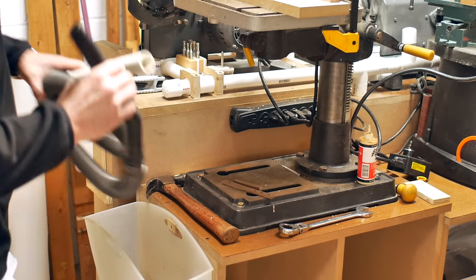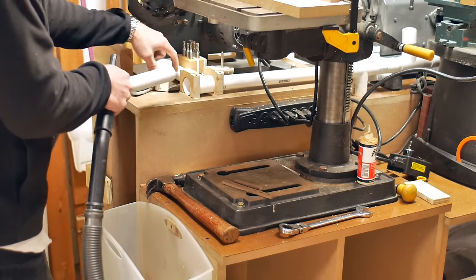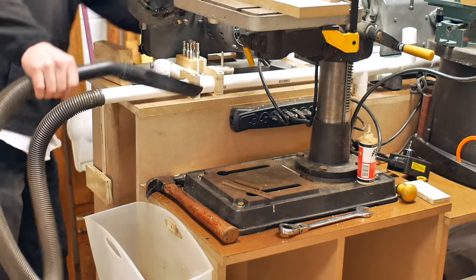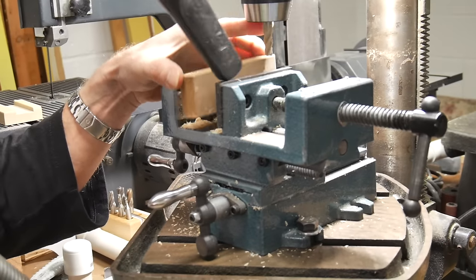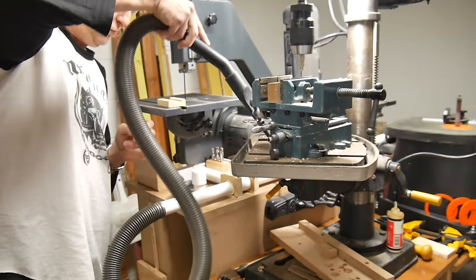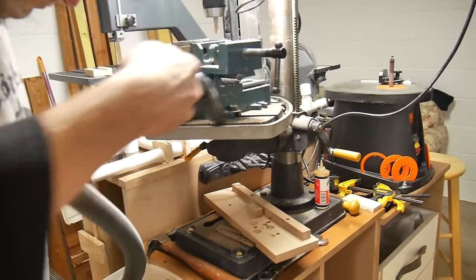I have this portable tool cart that all my machines sit on and I can move it around my shop. I have a dust collection system that's built into this unit. So I've installed an extra port that I can just hook up a hose and have an instant vacuum cleaner anywhere I'm working, so I can clean up and stay neat.